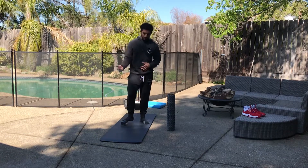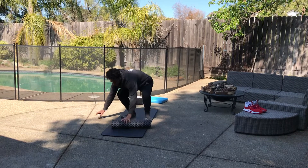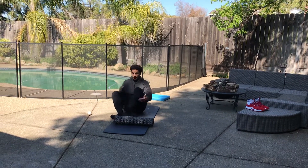So left foot, right foot. The next body part we'll do is our calves.